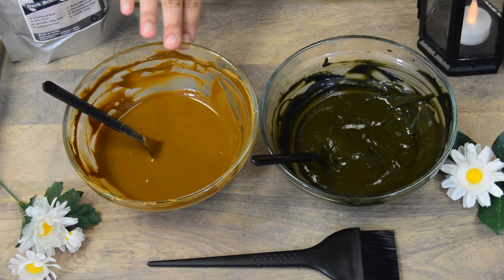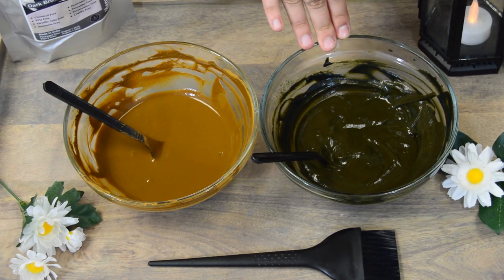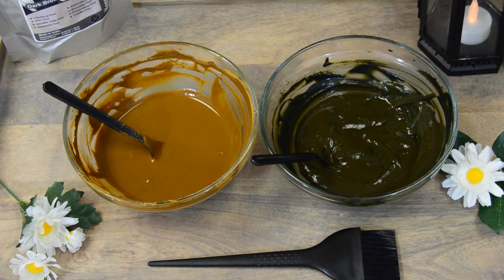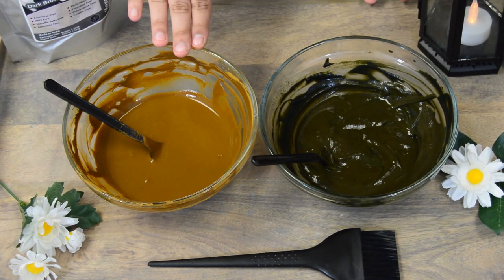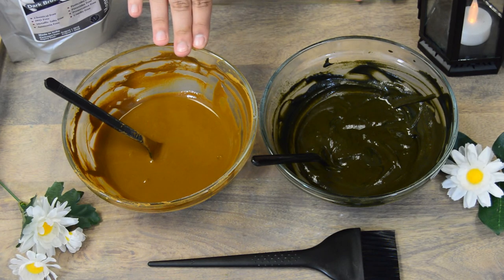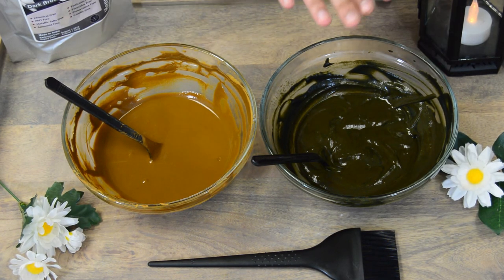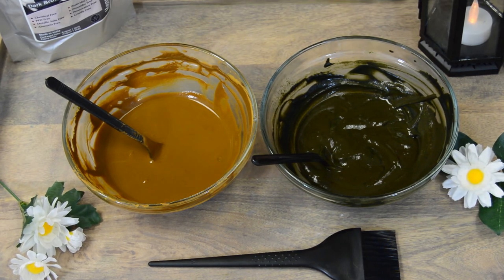This is what your pure henna will look like after it's been mixed and left out for eight to ten hours, and this is what your dark brown powder will look like after being left out for 30 minutes. Just a reminder of the times: leave the pure henna out for eight to ten hours to activate, then apply it to your hair for two to three hours. For the dark brown, you only leave it out for 30 minutes before applying to your hair, then leave it on for another two to three hours. You should get some beautiful dark brown hair.